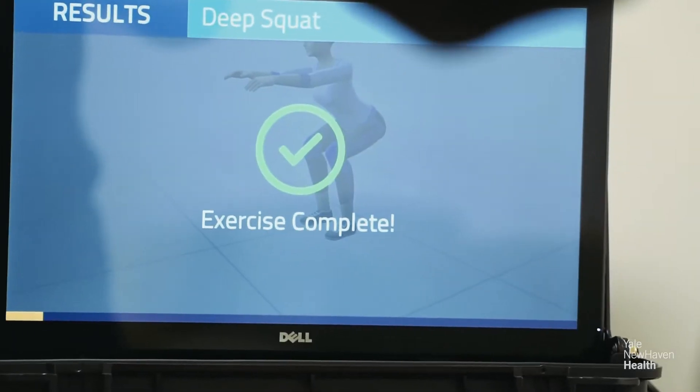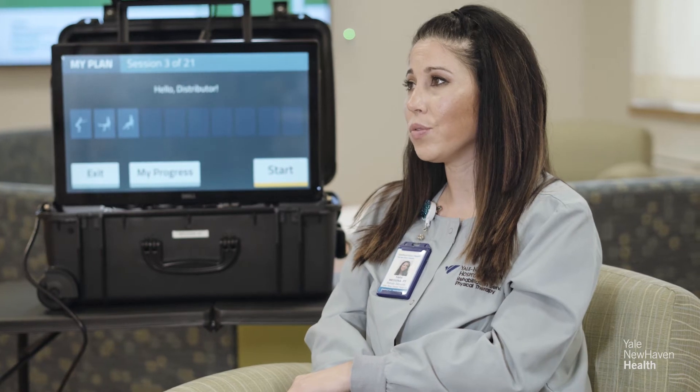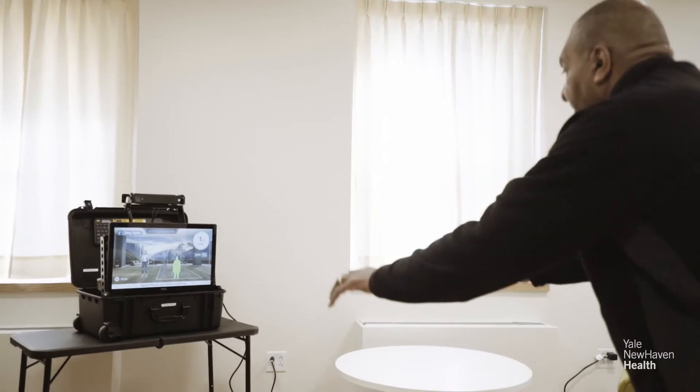What's nice about the VERA project is it lets you be in control of your own therapy. Having a total joint is a major undertaking. You can exercise when you want — certain times of day are better for some patients. Sometimes morning is better than afternoon, so you can pick the time that you want to perform your exercises. I have a routine after work.